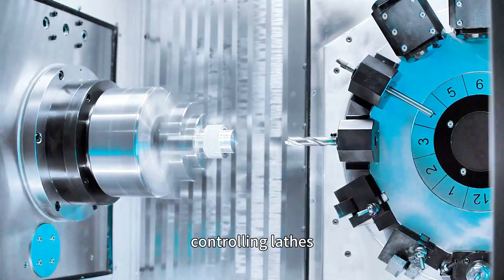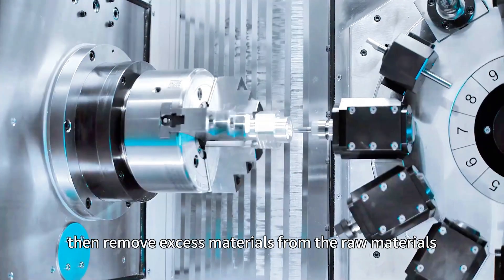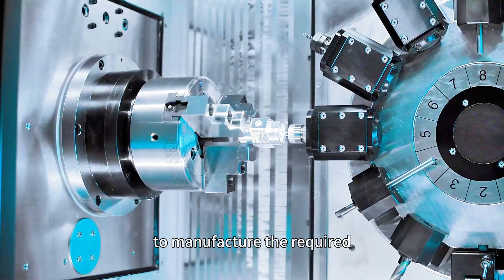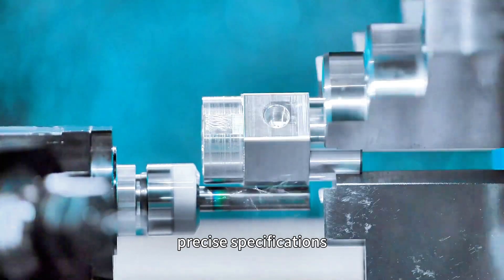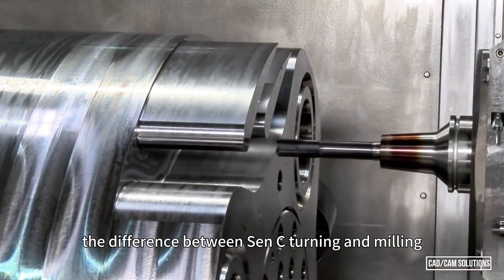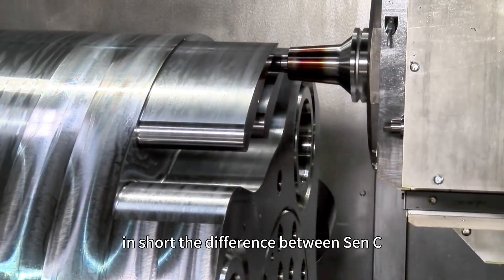Controlling lathes, milling machines, and grinders then remove excess materials from the raw materials to manufacture the required parts that meet precise specifications. In short, the difference between CNC turning and milling lies in whether the actual moving parts of the machine itself or the raw materials are in motion.